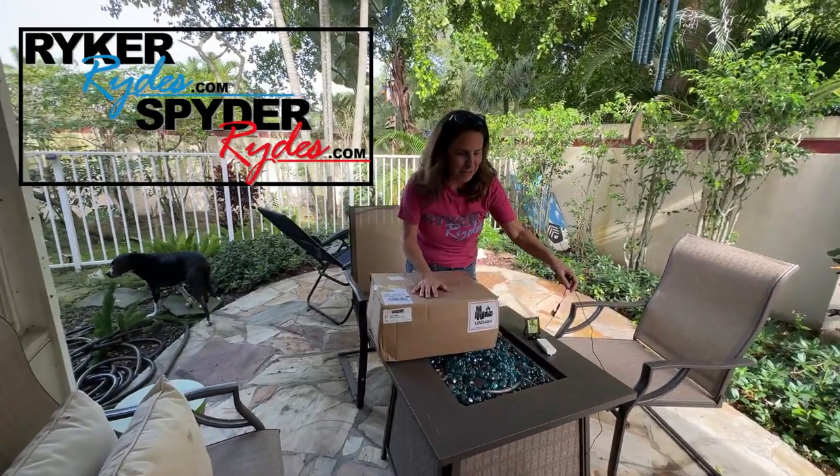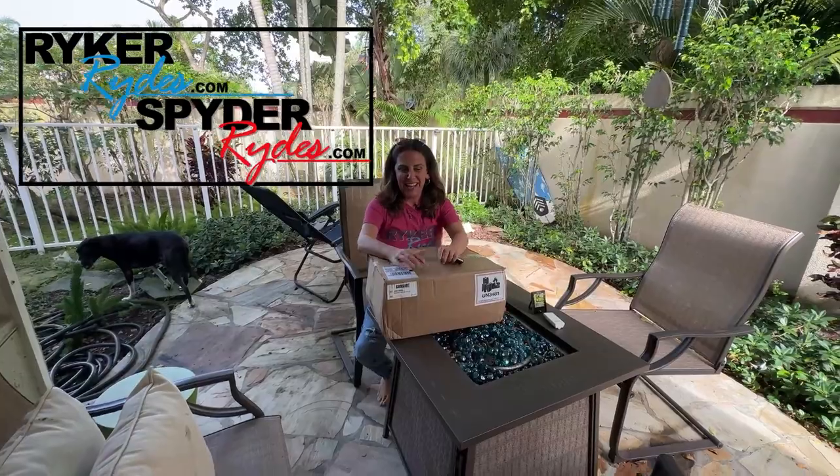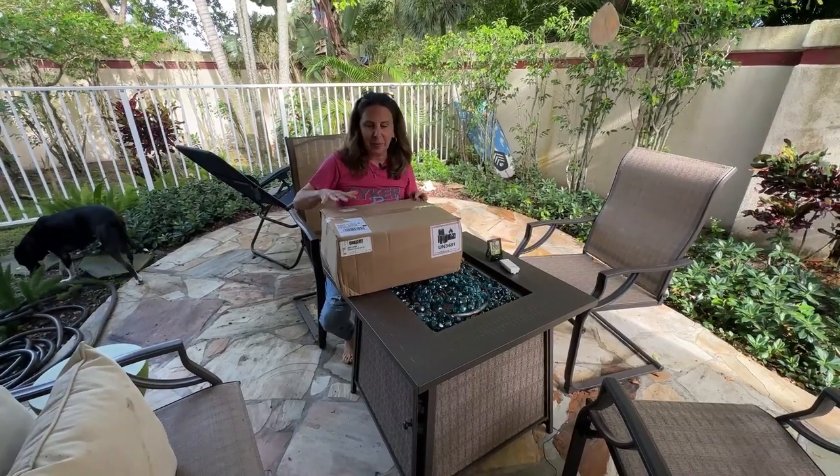Hey everyone, welcome back to the channel. See the smile — I'm so excited. I say that every video, but this time I'm super super excited to bring you this product that I'm going to test out so you don't have to.